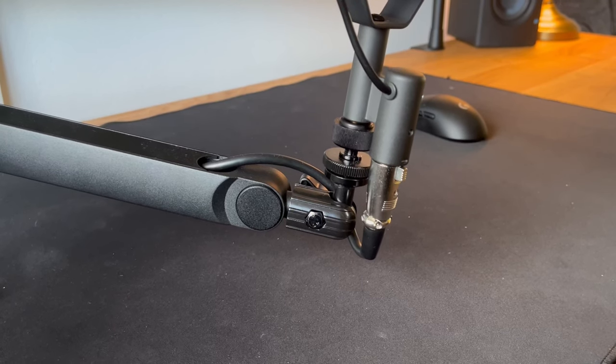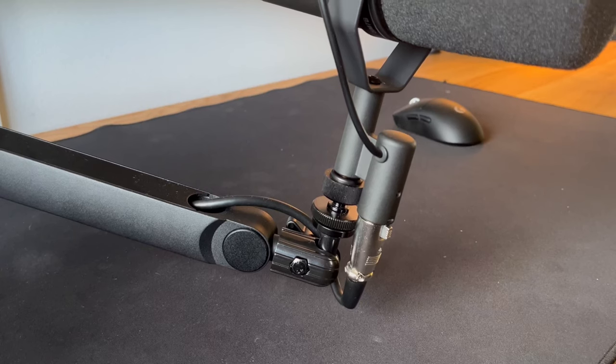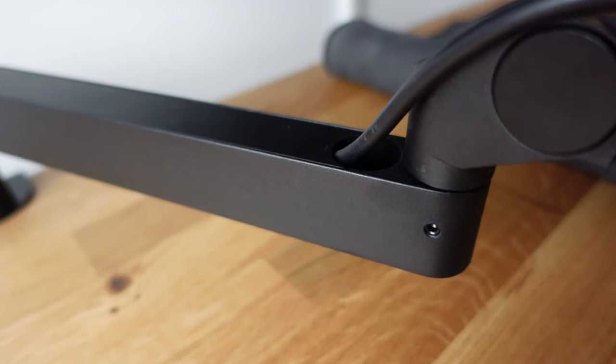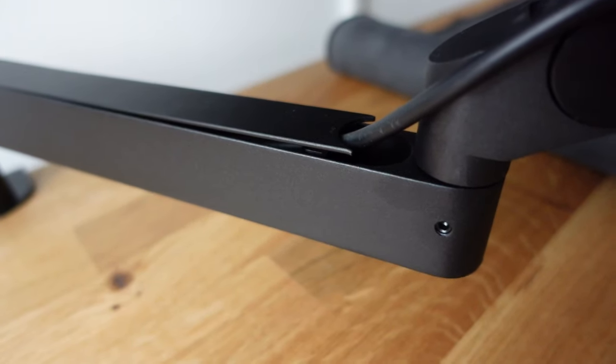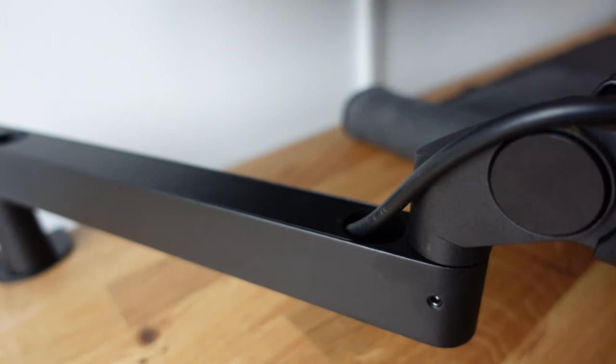The first morning after I installed the arm, the day after, it had sagged all the way down because the tension of the middle part just wasn't tightened enough. The other con is that some people, when they swivel around, tend to have these magnetic cable trays spring up against them. I haven't had this issue yet — maybe I will in the future — but I know it's something people are talking about.